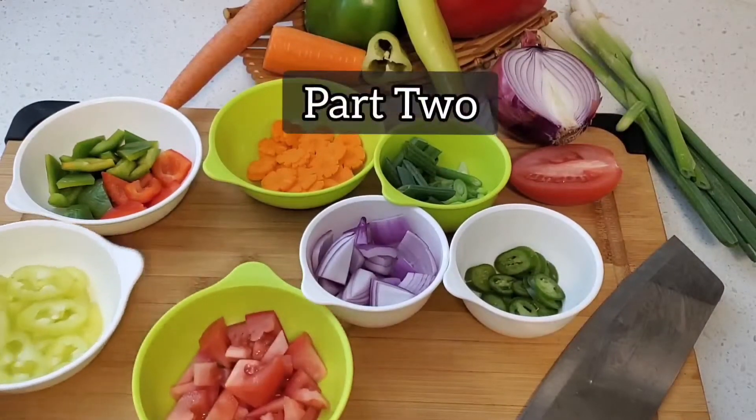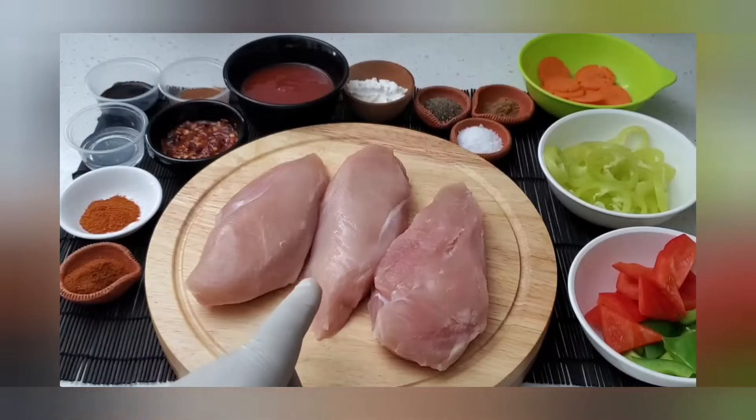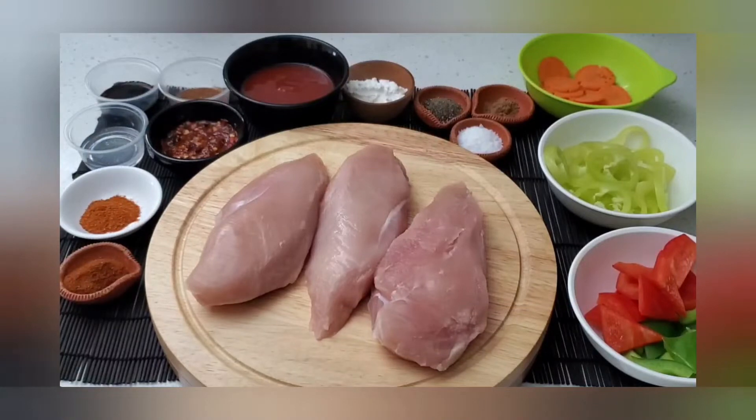Part two: we prepare the sauce and the chicken. For this recipe, you will need four to five hundred grams of boneless chicken. I'm using chicken breast. And let's speak a little bit about the other ingredients.